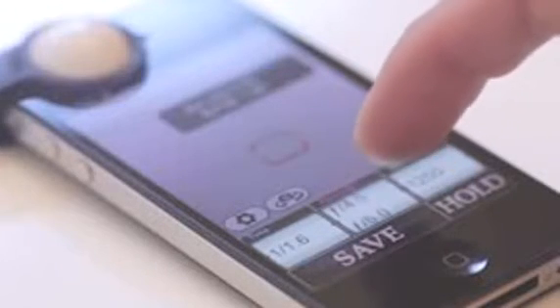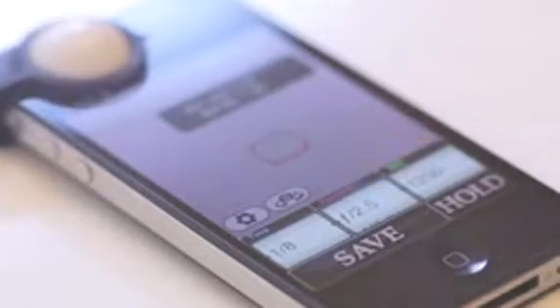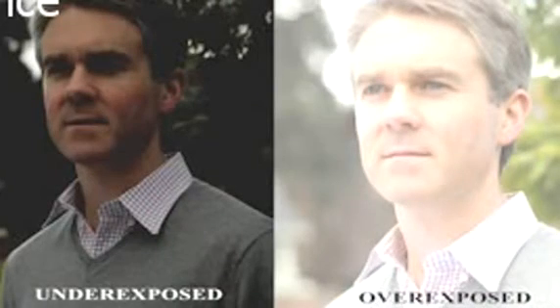With Luxie, every photographer can measure exactly how much light is falling on their subject and adjust accordingly. If you use your camera's built-in light meter, you're measuring reflected light. This can lead to false readings and results in under or overexposed pictures.